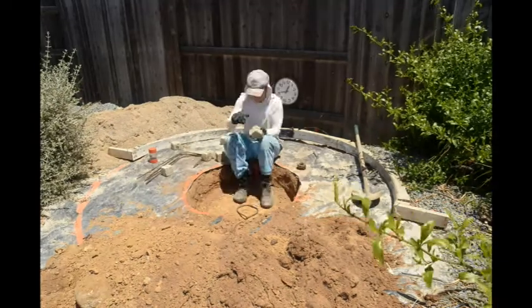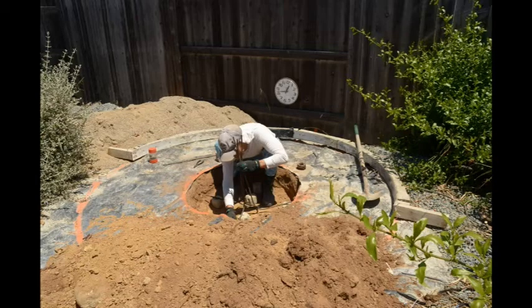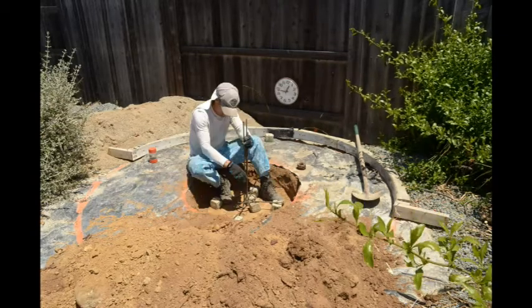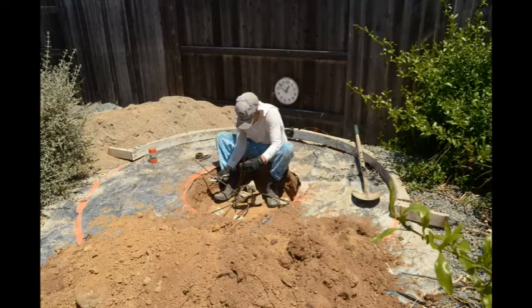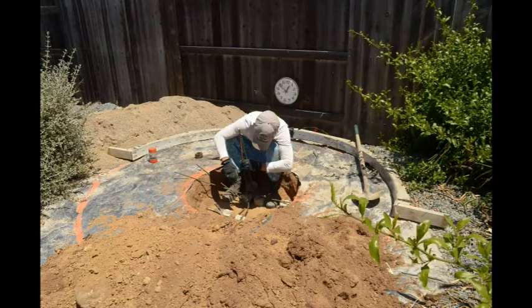It ain't no trick to get rich quick if you dig, dig, dig with a shovel or a pick. In a mine, in a mine, in a mine, in a mine where a million diamonds shine.